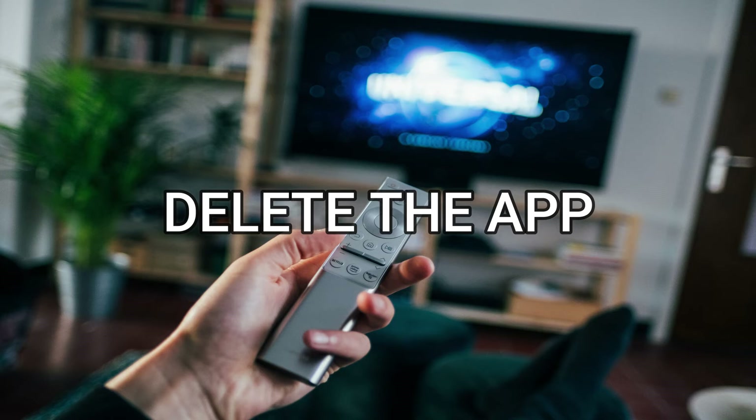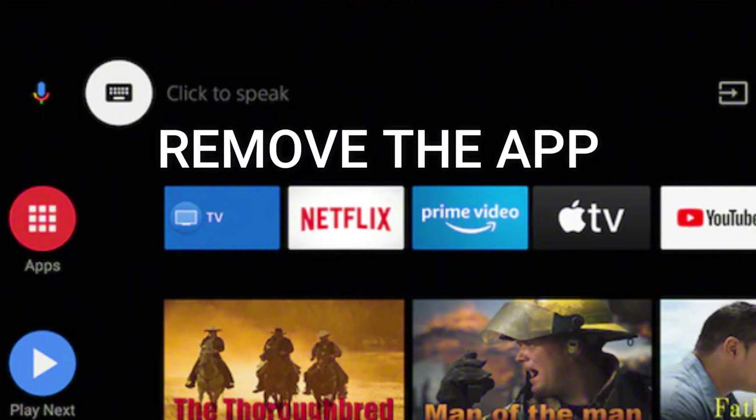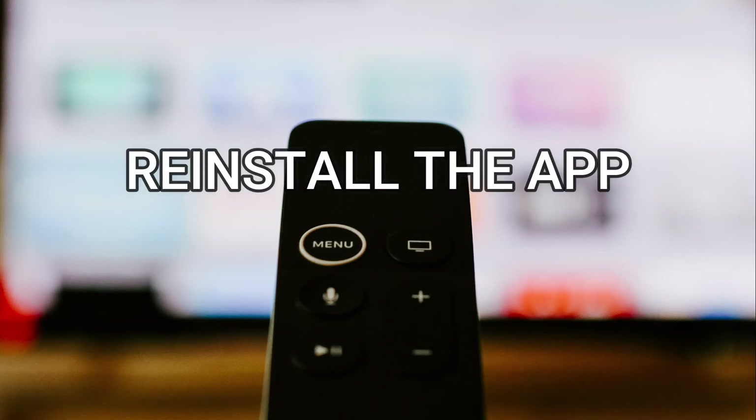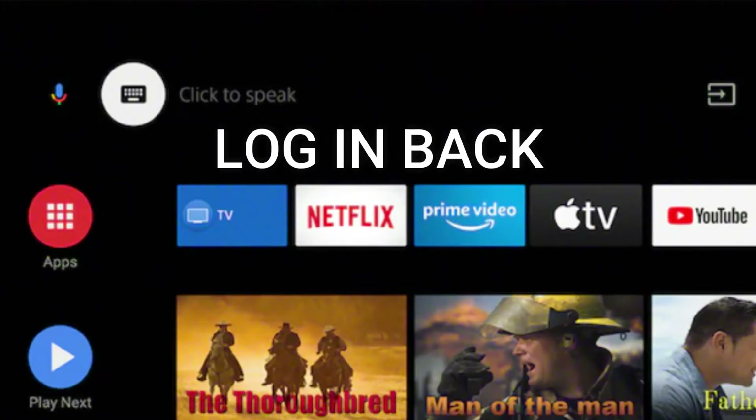Try deleting the Discovery Plus app on your TV. Go to wherever the apps are located on your system and remove the app altogether, then reinstall the Discovery Plus app again. After you reinstall it, you might have to log back in with all your credentials, but hopefully this worked.